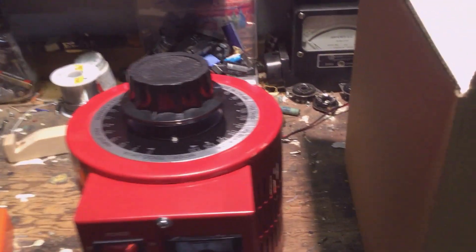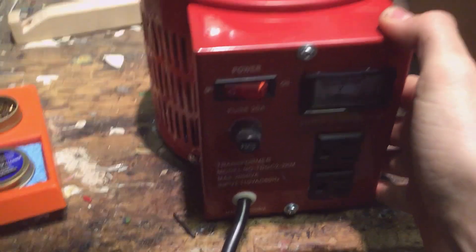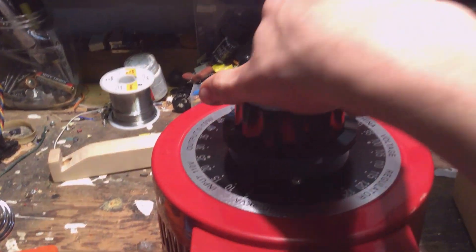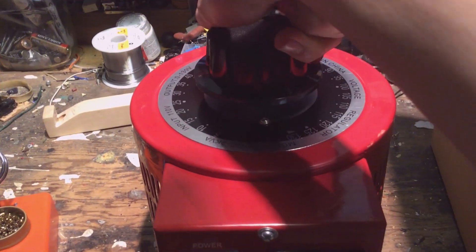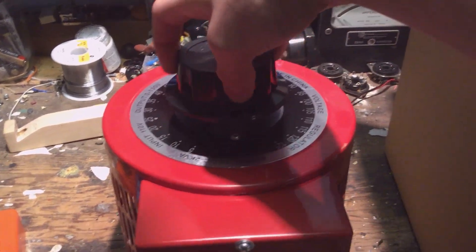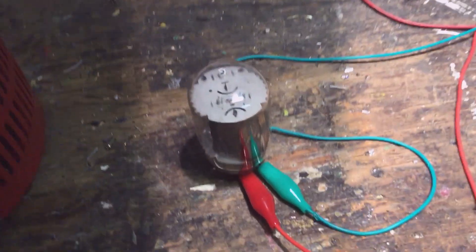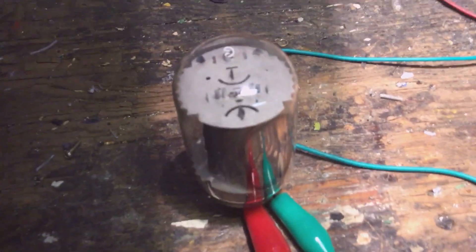I'm excited — I just unboxed this variac, finally arrived. I've been waiting all week for it. The first thing I'm gonna do is try it out. I'm gonna power up this tube. It's a 38HK7, which implies the filament voltage should be 38 volts, so let's give it that.